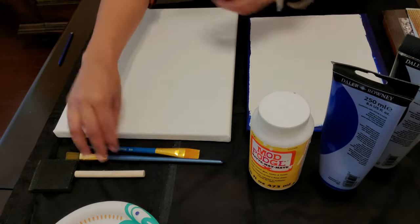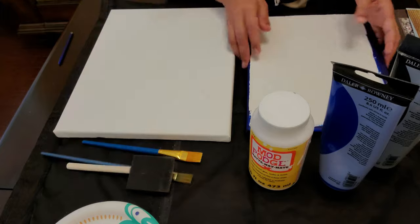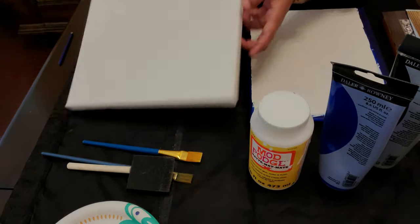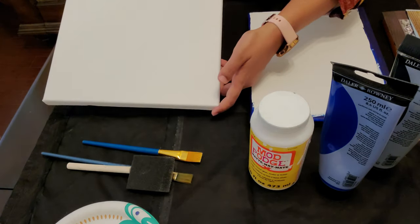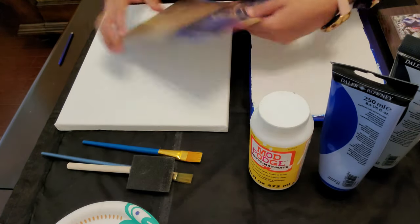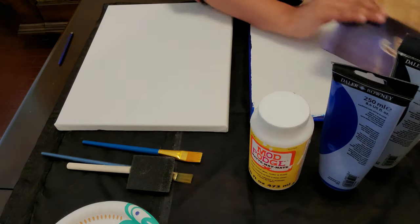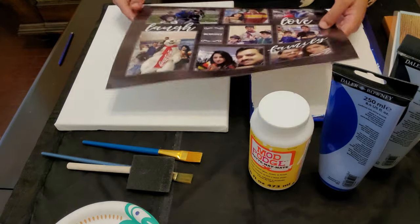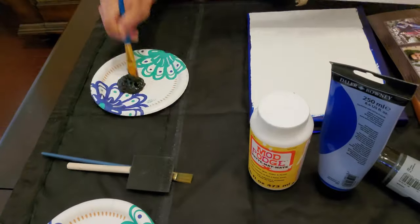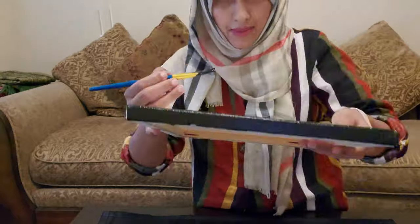I have my acrylic colors — black and blue. I've already done the borders for one of my canvases but I'm going to do the big one right now. Once it gets dry, you move on to the next step. For the smaller canvas I'm going to use these beautiful Islamic images from an old calendar I had, and on the big one I'm going to use a photo print that I got from Walmart for just five bucks.